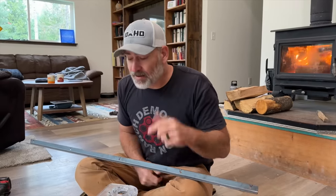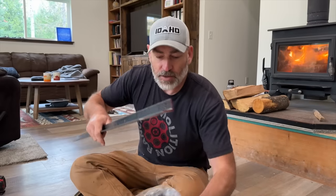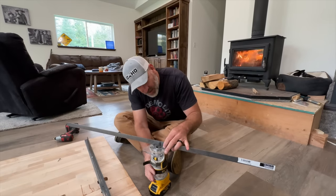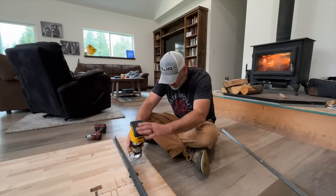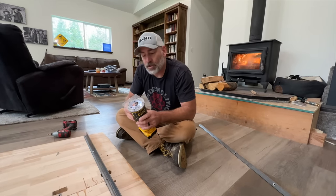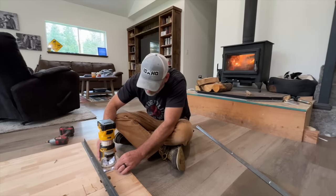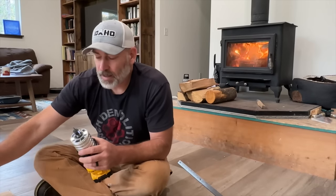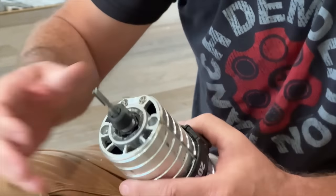Safety Sally's got us wearing ear protection today. We got our router set up and we're going to route a slot in our countertop that is as deep as this angle iron is. We're going to have to do it in two passes because the cutting edge on our bit is not quite long enough. Looks like we didn't get our bit tight enough in there — it came right unscrewed. We'll have to make it tighter.